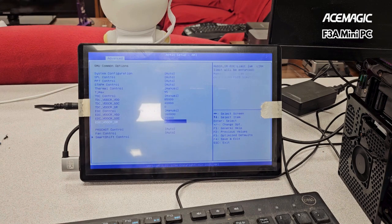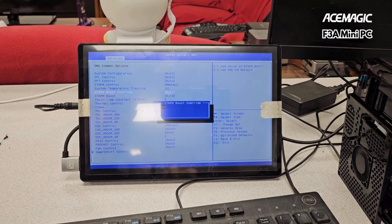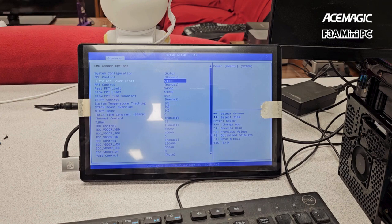That does the thing. Then for STAPM, set it to manual and zero everything out — zero, zero, zero, zero. That's all zero now. For PPT, set that to 54,000. Then for sustained power, change that to 54 watts — so everything shows 54,000. If you want to go to 65 watts, you change that to 65,000.